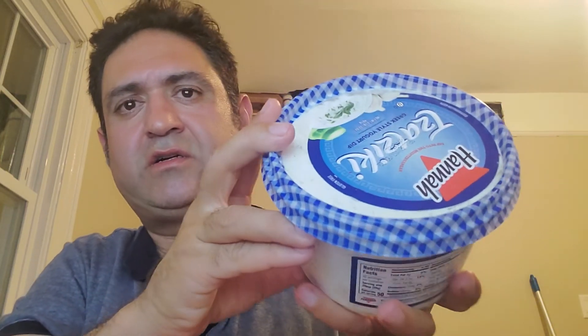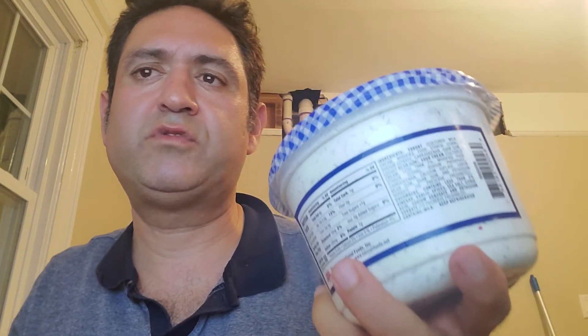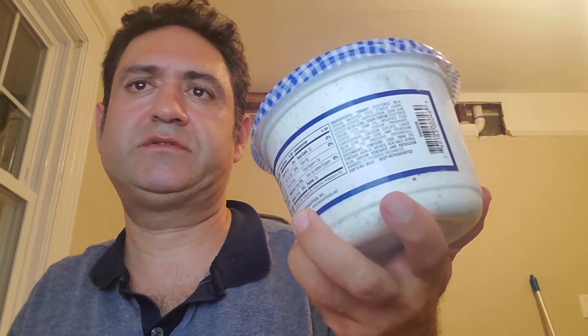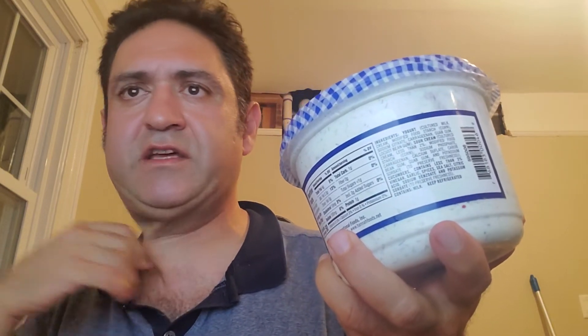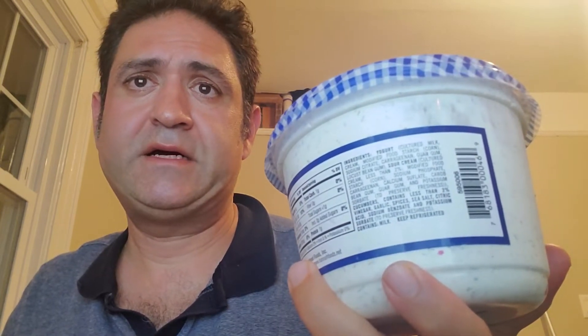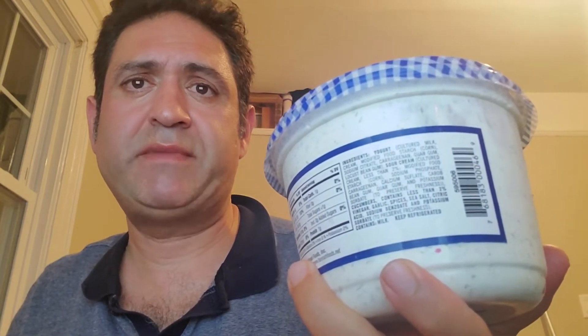The kids just dip the veggies while they're watching a movie instead of giving them popcorn and all the junk. So this is a really great item — you can mix it with many different foods. Zero sugar, it's awesome for kids and adults, less fat, and it's great to eat with veggies.